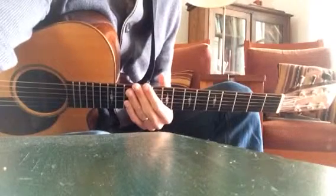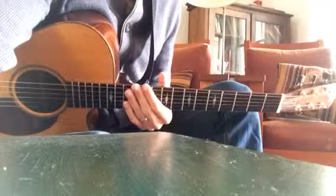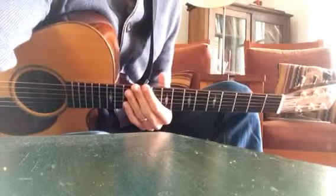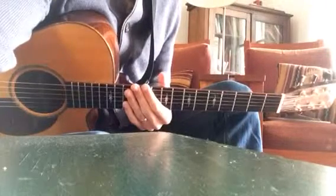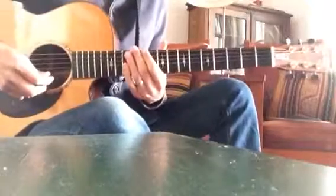Here is the Bach Violin Concerto in E Major. This is the culmination of learning the E Major scale on strings 1 through 5, and it uses some portion of every scale, ending on E12 on the 6th string. Nice and slow.